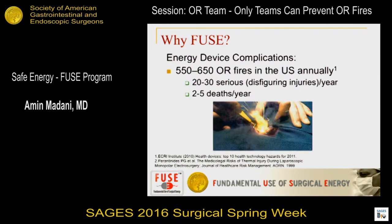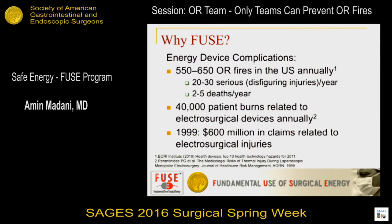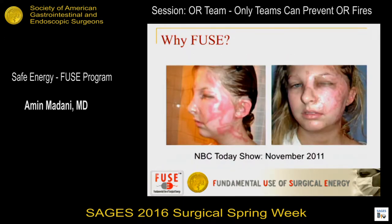To throw some numbers out there, there are hundreds of OR fires that happen annually — every day would be really bad. Most of them cause serious disfigurement or minor injuries, and some can cause mortalities as well. Electrosurgical burns are extremely common. The impact is not just on the patient but also on providers, the healthcare system, and hospitals. There are hundreds of millions of dollars annually spent on medical legal cases. It's a huge public safety issue.